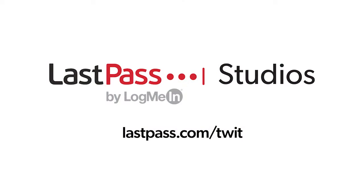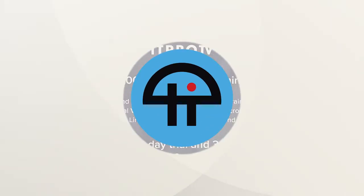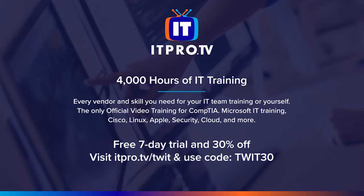Hands-On Mac comes to you from Twit's LastPass studios. You're focused on security, but are your employees? LastPass can ensure they are by making access and authentication seamless, whether they're working in the office or remote. Visit lastpass.com/twit to learn more. This episode is also brought to you by ITProTV. Visit itpro.tv/twit for an additional 30% off for the lifetime of your active consumer subscription. Use the code TWIT30 at checkout.